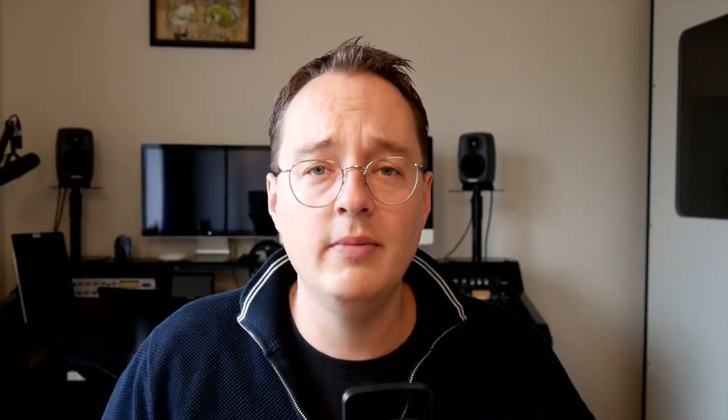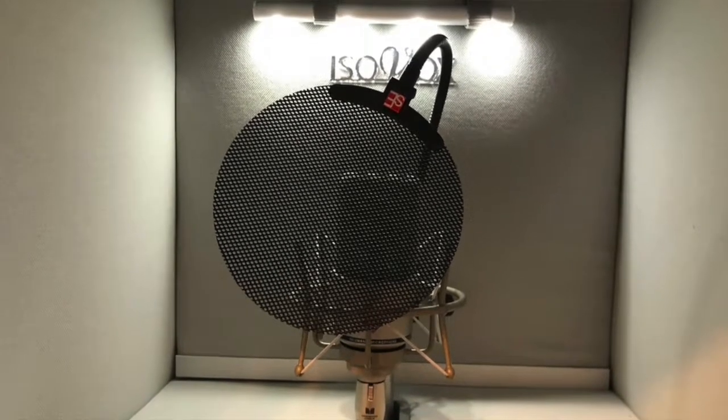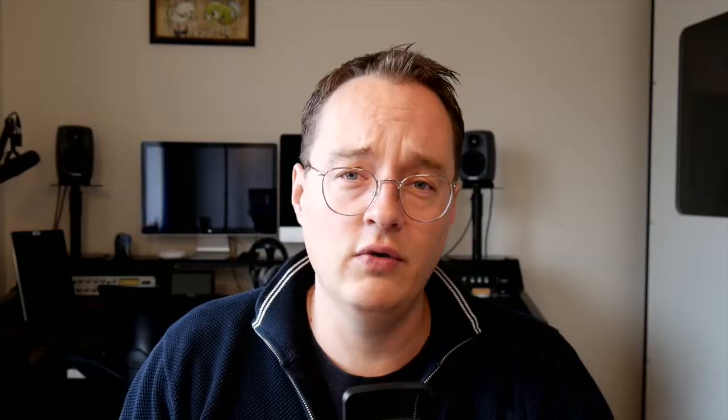So what I did is I bought the Isovox 2. That is a solution that you put on a speaker stand, you put your head inside it, and I put a professional microphone — the Neumann — in it, and it sounds very, very good. Acoustically it's more than okay.